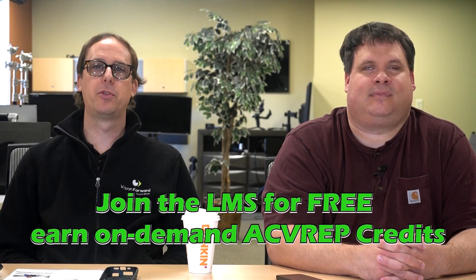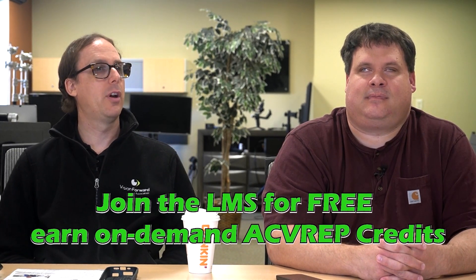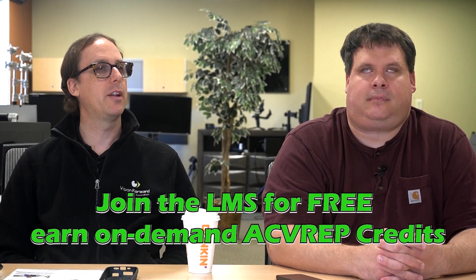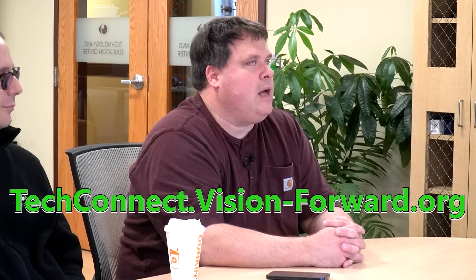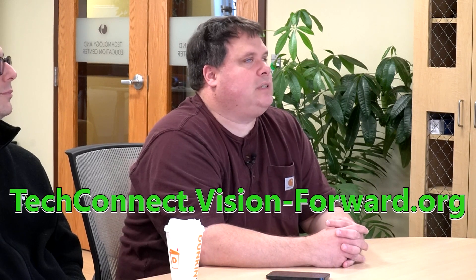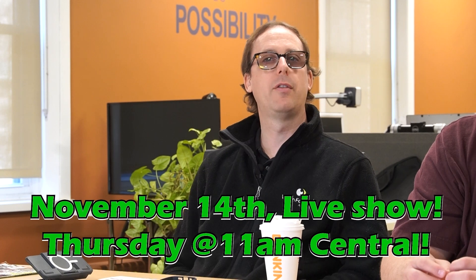I applaud Eschenbach for trying something new — maybe Gen 1 isn't the home run they want, but we'll see when it really hits the market. Drop a comment and let us know what you think and how it compares to your traditional portable video magnifier. Subscribe to the channel for the latest assistive technology products. You can also find webinars and earn on-demand ACVREP credits at techconnect.vision-forward.org. The live show runs every other Thursday at 11 a.m. Central on our YouTube channel at youtube.com/vision-forward-techconnect.